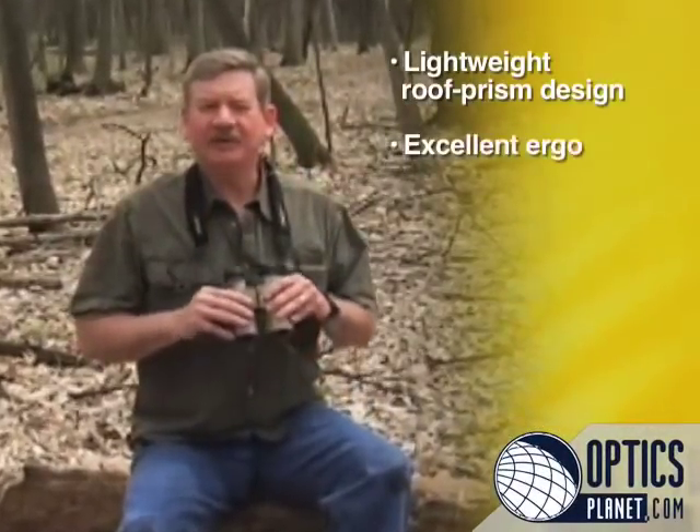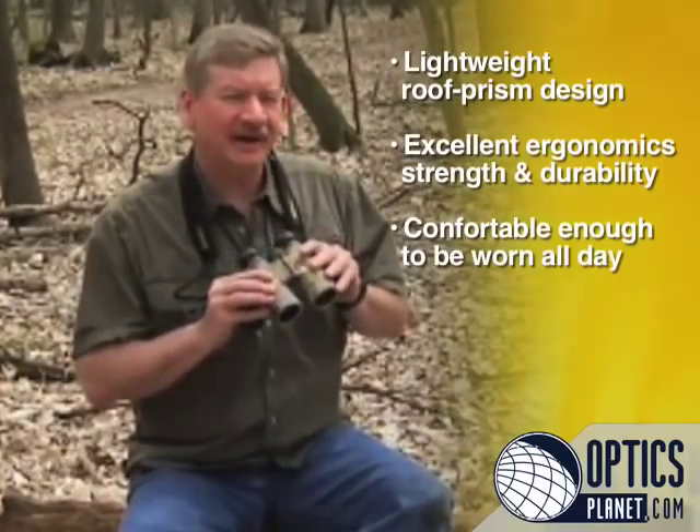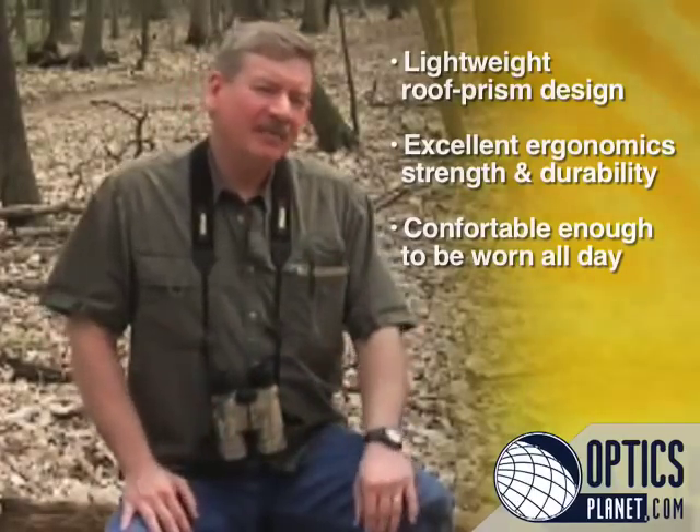The best binocular to use is the one you have with you in the field. The Monarch ATB's lightweight roof prism design provides excellent ergonomics, strength, and durability in a package comfortable enough to be worn all day. Maybe it's time to make your go-to binocular a Nikon Monarch ATB.